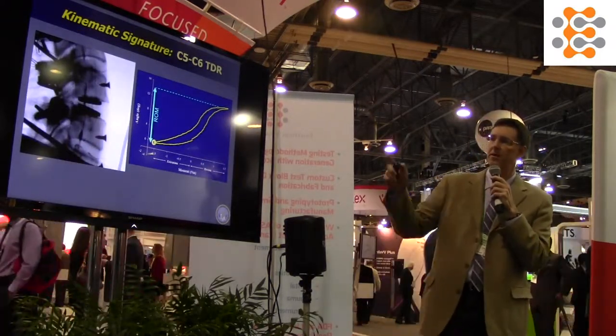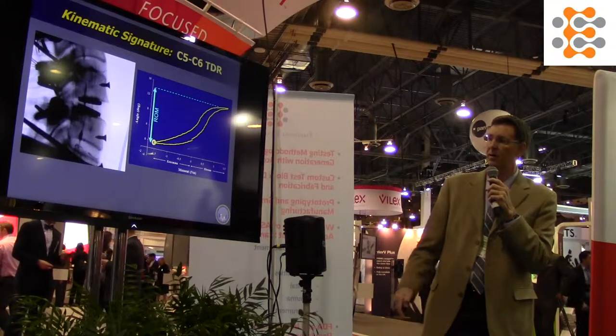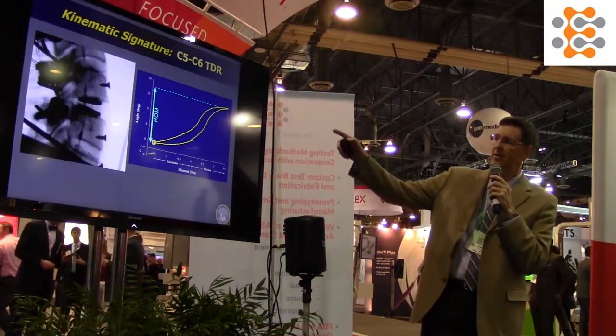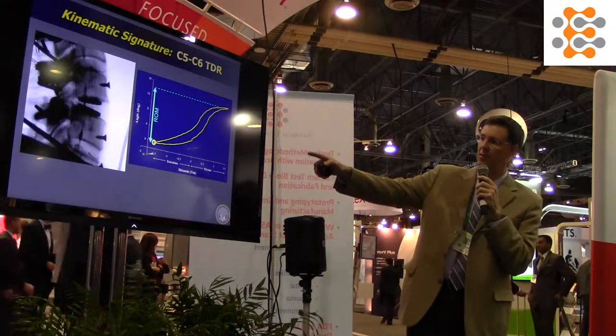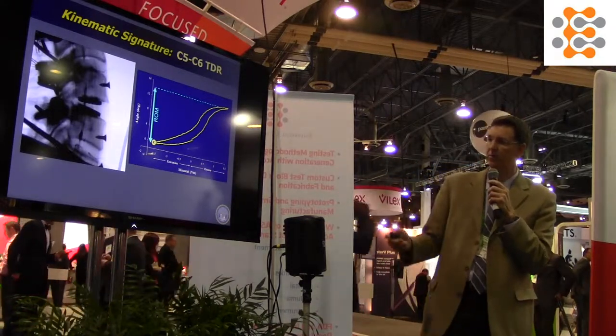This is a quick animation of the C5-6 arthroplasty. You're looking at the kinematic signature on the right, so we can see the range of motion and what we think is the quality of motion as we run through the video.